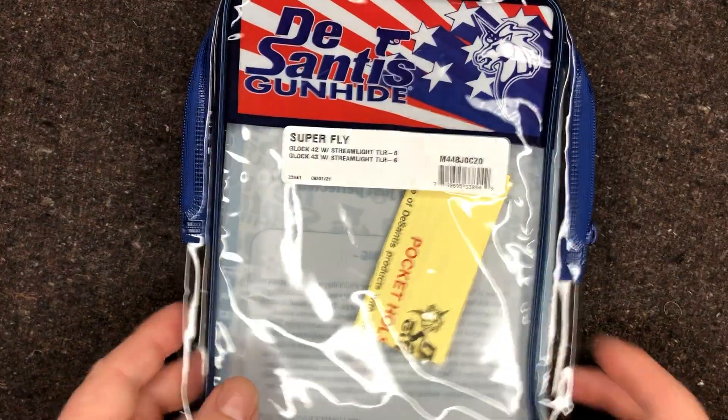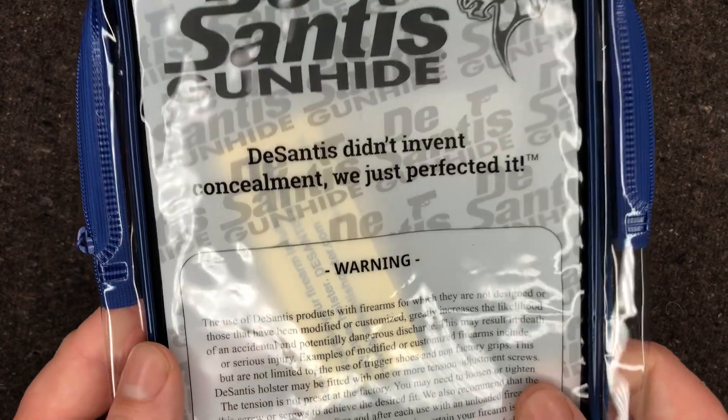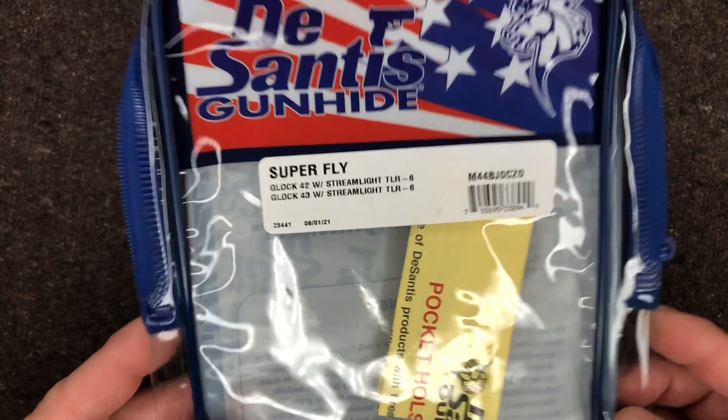It does come in this little cheap vinyl case. DeSantis is a known company — they've been around for a while.